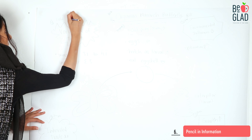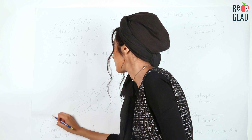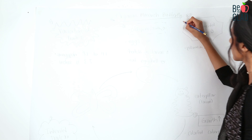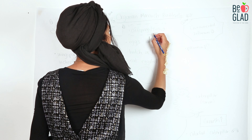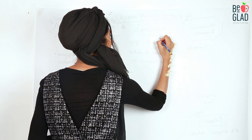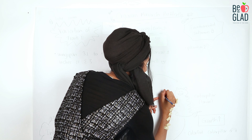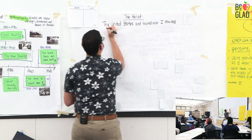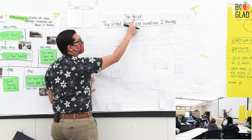Having a pencil to lightly pencil in all of the things that you want to teach on your charts is also extremely helpful. That way you don't have to worry about knowing what color you want when, what questions you want to ask, or maybe when you want to turn your pictures over. You can write all of those things in pencil on your chart so it's good to go whenever you are.